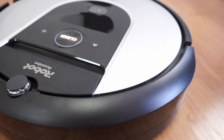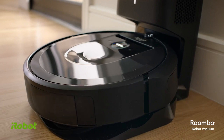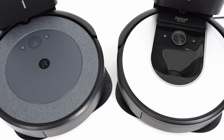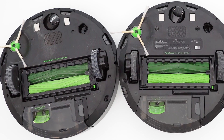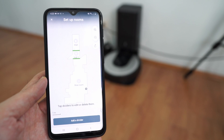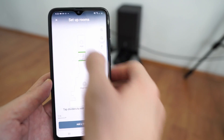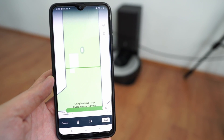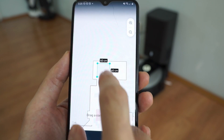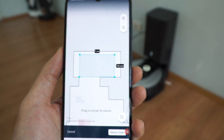A more refined option than the i3 is the i7, the first Roomba with a self-emptying feature. The i3 and i7 use the same body, dustbin, and brush layout, but the i7 has a vSlam algorithm — a top-mounted camera plus SLAM — so it will draw and save maps. The map saving unlocks other helpful features like keep-out zones, clean zones, and selective room cleaning, giving consumers more control over robot vacuum deployment.